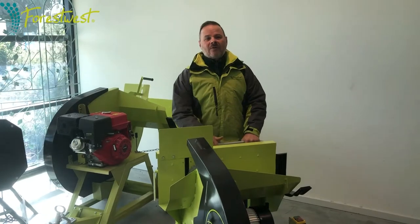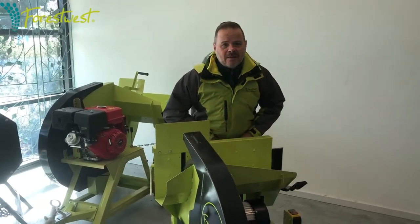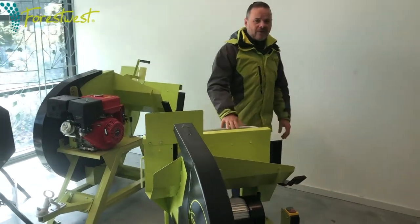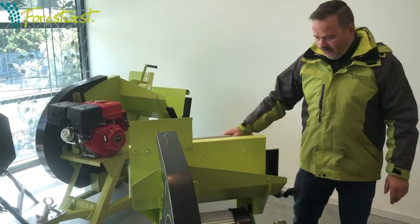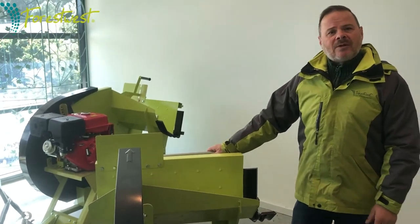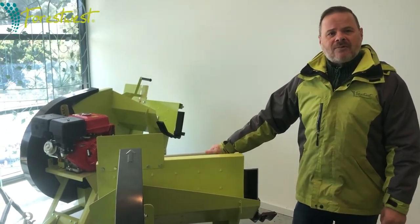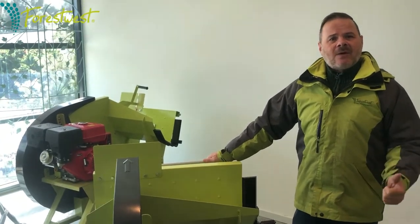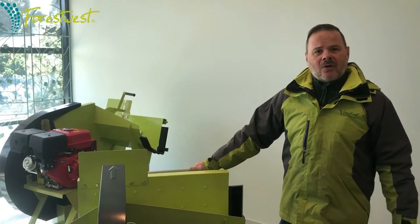Just want to demonstrate how simple and easy it is to operate one of our log saws. Here we have the 700mm log saw. Before we begin, please always make sure you have your safety gear — your gloves, your earmuffs, and of course your eye protection.